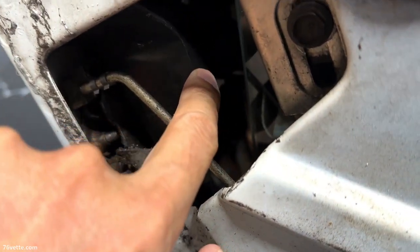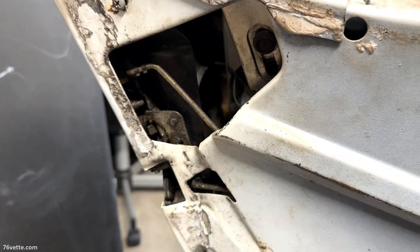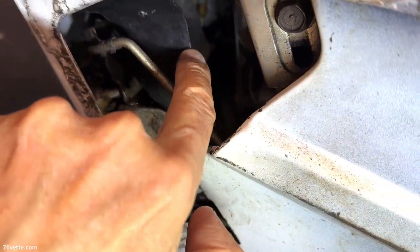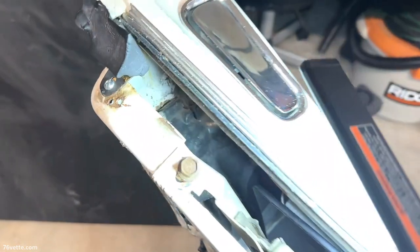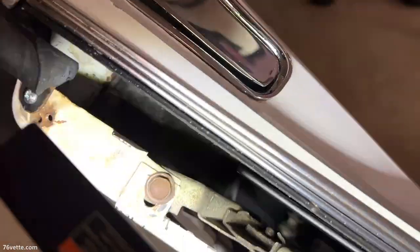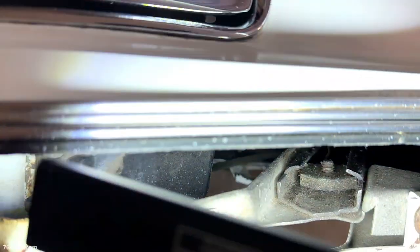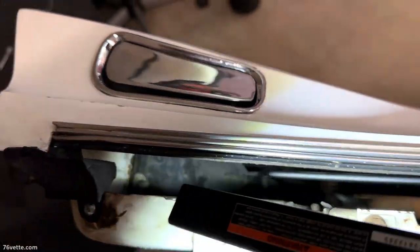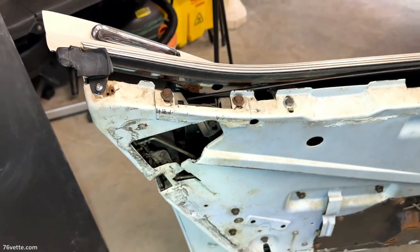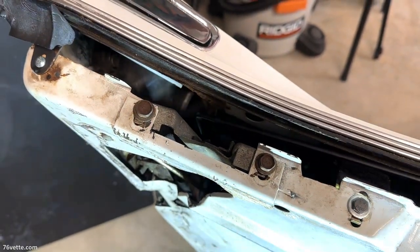The first thing to deal with is this — I believe it's a water diverter, I don't know what else to call it. Let's shine some light in here. You can see part of it here, and if we look inside the door there is one screw there, and there's another one in there. I don't see anything else that would secure this in place, so let me remove those and we'll see if we can extract that thing from inside the door.